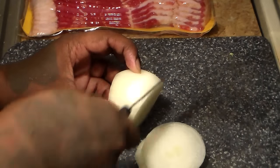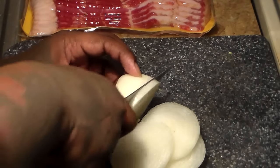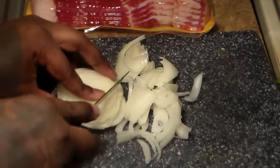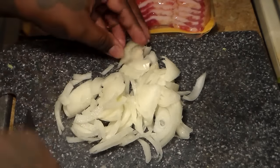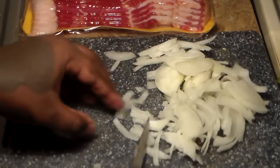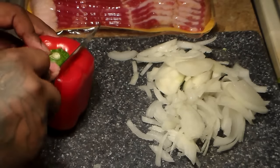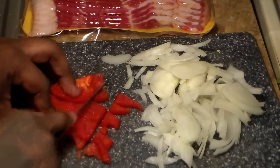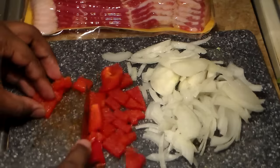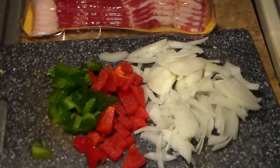Slice your onions into long pieces. We're not going to be dicing these up into really, really small pieces. That's the way your onions should look. We're going to be adding lots of onions to our fried cabbage. Only going to be using about 1¼ red bell pepper, and that's just for decoration purposes. So there we go — our green peppers, red peppers, and onions.